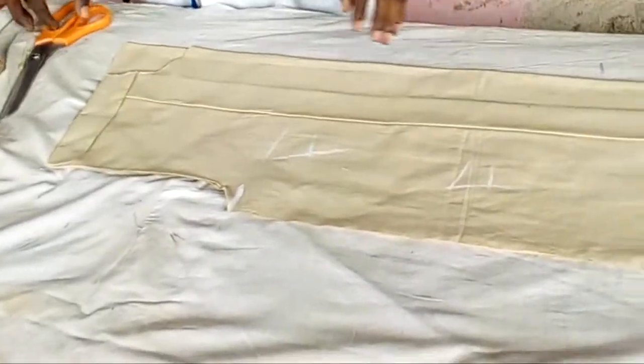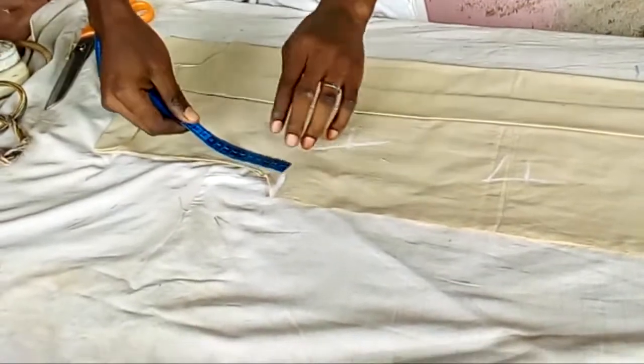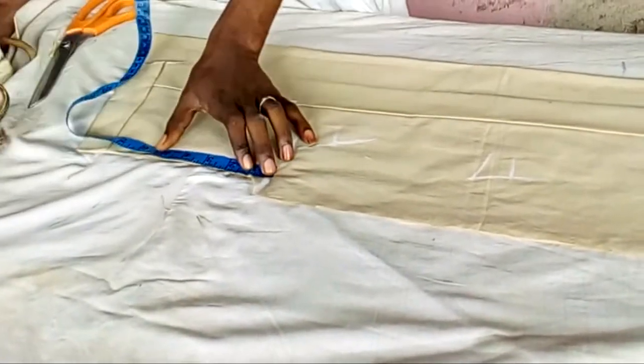I'm going to show you the reason why you have to fold the pleats before cutting the shoulder slope. At the back, you have to cut in half an inch inward.